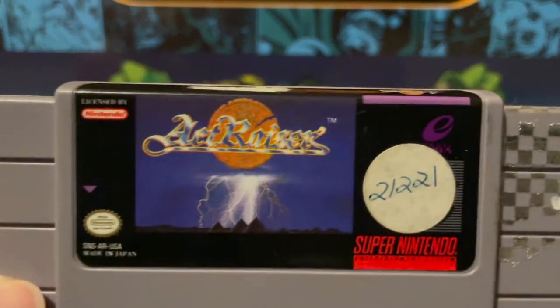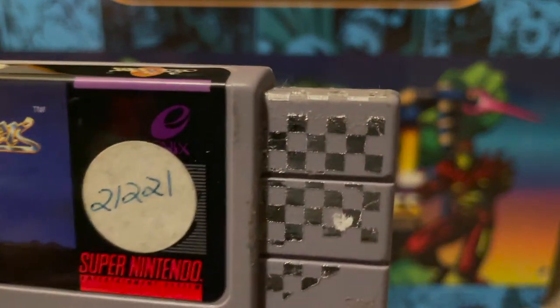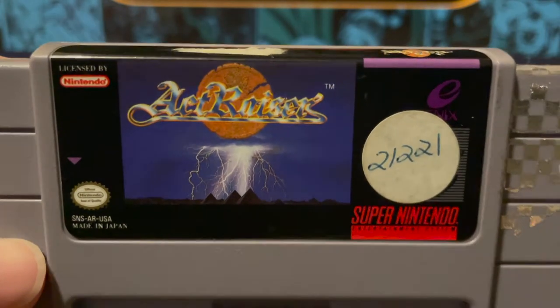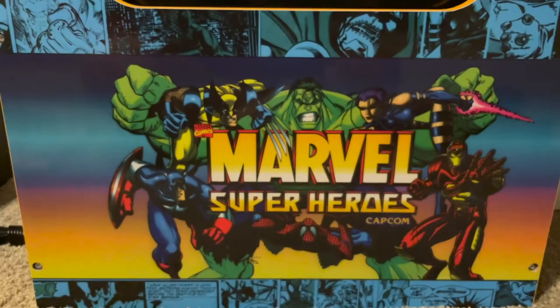I also picked up a copy of Actraiser for the SNES. It's not a pretty cart — you can see the remnants of a Blockbuster sticker and label damage — but I got it for a pretty decent price, around 25 bucks. It's been one I wanted to add to the collection for a while.